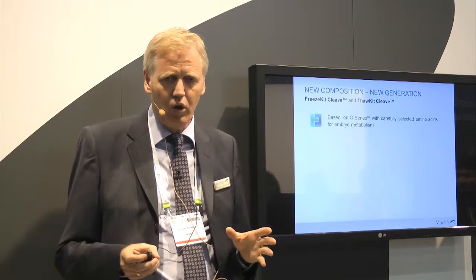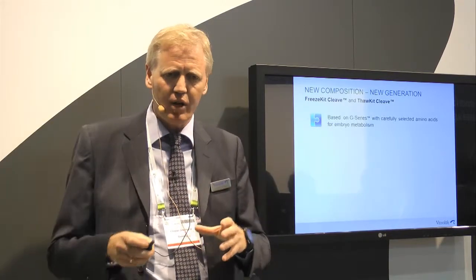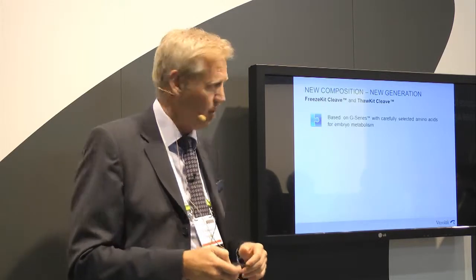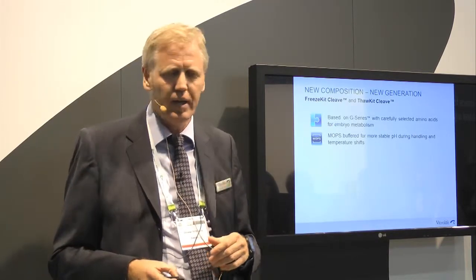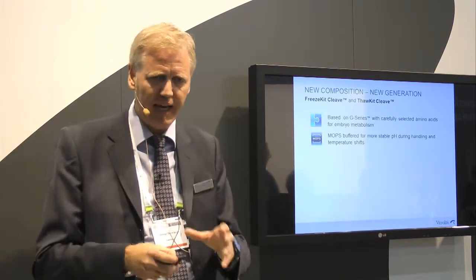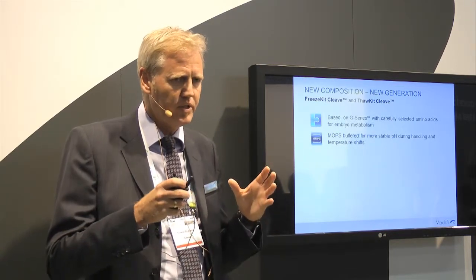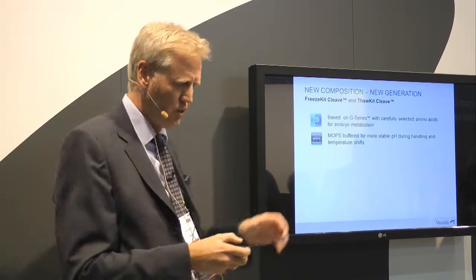The new kit is based on a more physiological and complex G-series. In fact, these solutions have the same composition as our vitrification solutions, except for the cryoprotectants. They contain amino acids, which are supportive for embryo development. We have replaced the PBS and introduced MOPS instead — as in G-MOPS — to keep a stable pH during the process, since temperatures vary significantly during cryopreservation.